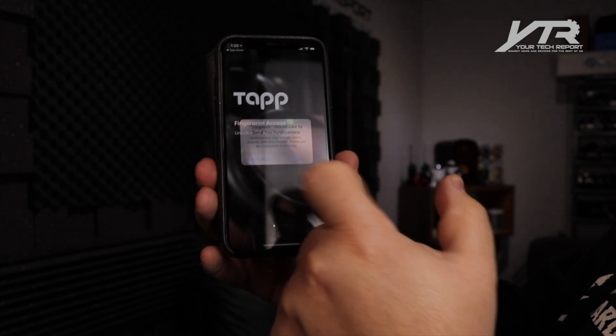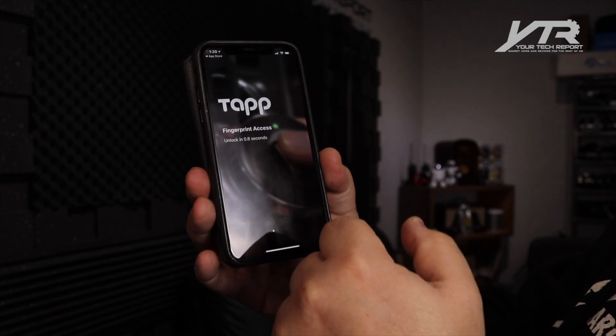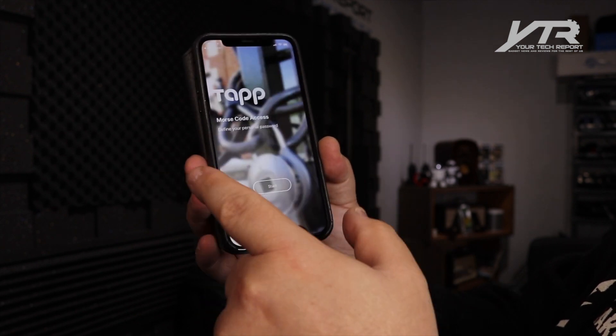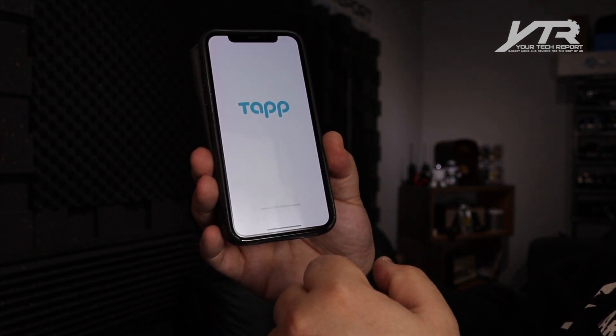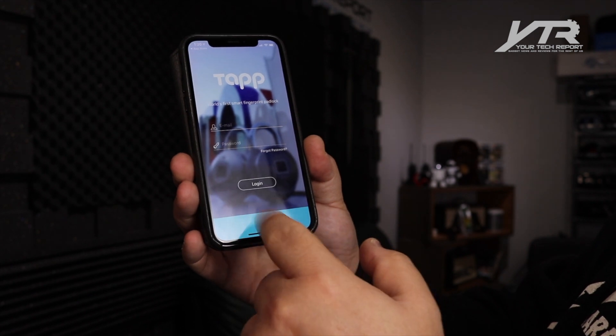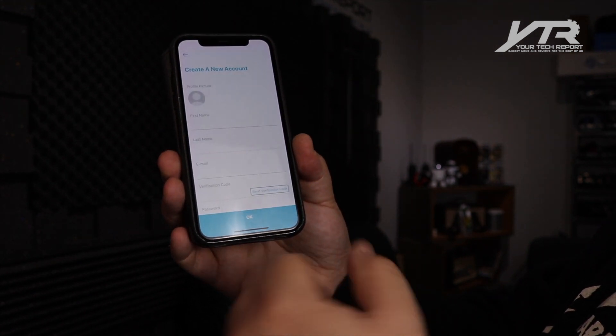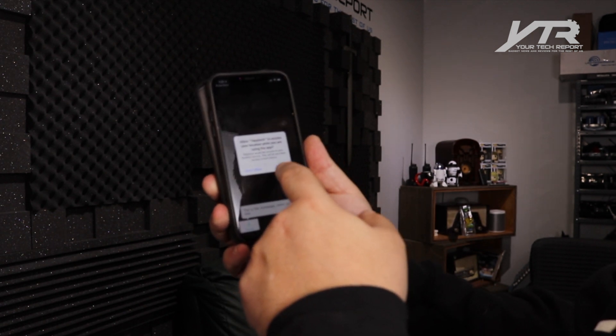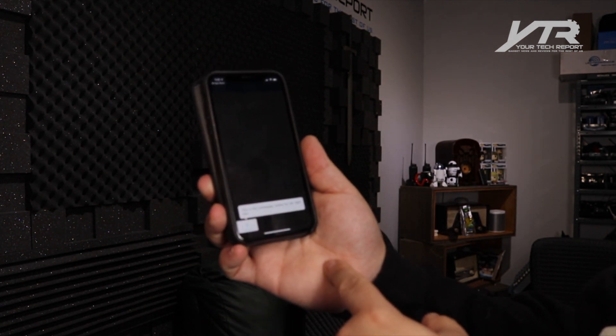Tap Lock would like to send notifications — no problem. The app features fingerprint access with unlock in 0.8 of a second, access sharing, Bluetooth access, and Morse code access. Let's hit start. It's going to want to create a new account, so we'll create one. I've created my Tap account, and we're on the homepage.